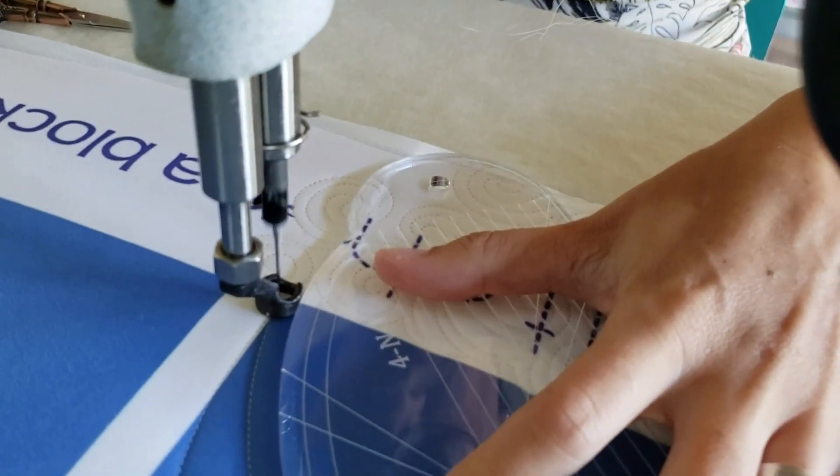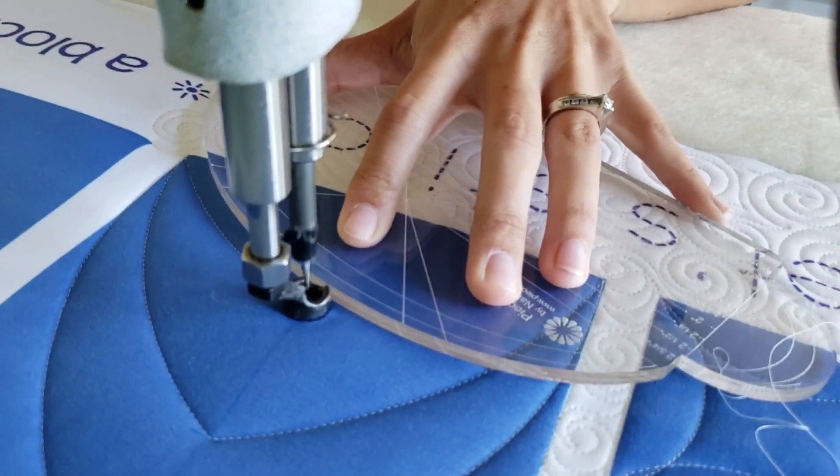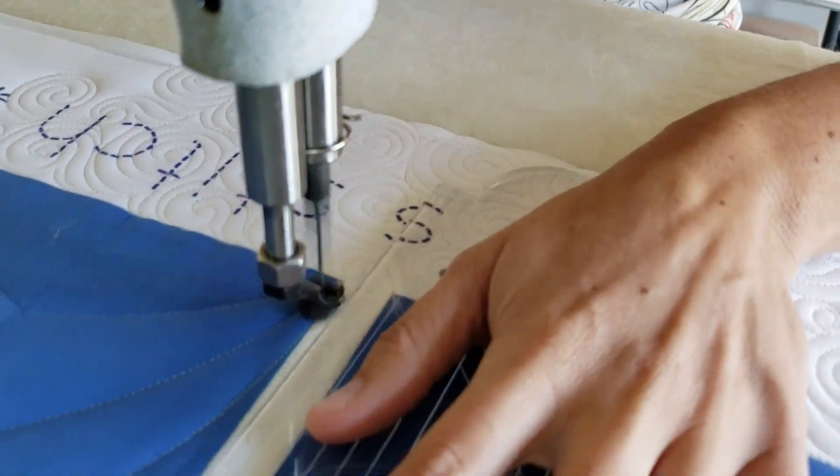From the lower corner I'll stitch a curved line up to that mark point, adjust my machine quilting ruler, and then stitch back to the opposite corner. I'll repeat that process so that I have three of those nice curves going through the center of my block.